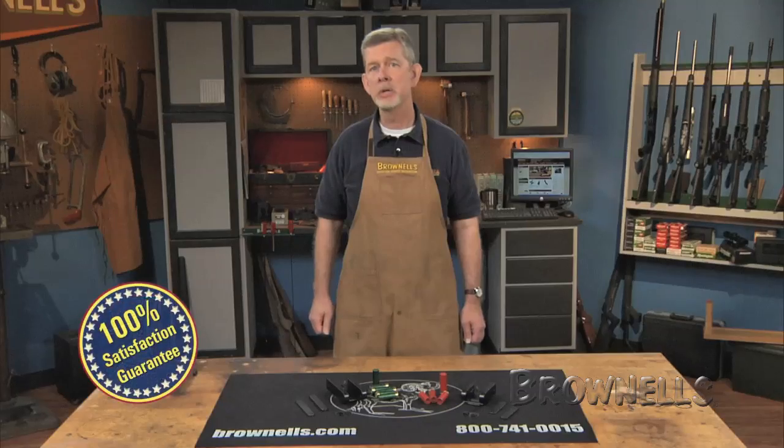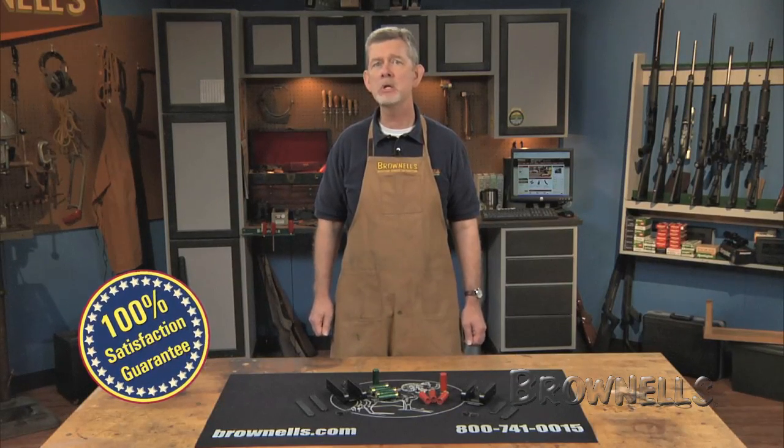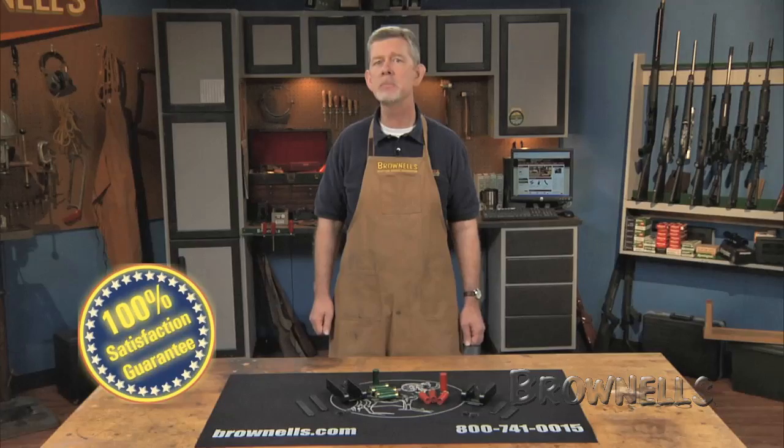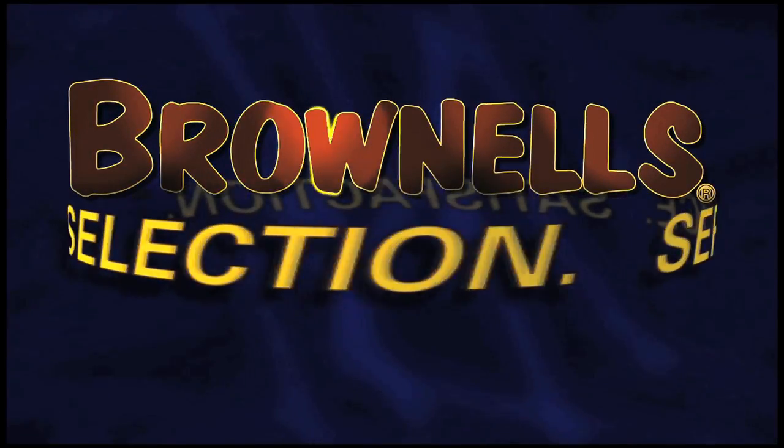Like all products sold by Brownells, the 12-gauge Speed Stripper by California CompWorks is backed by our 100% unconditional lifetime satisfaction guarantee. Thank you.